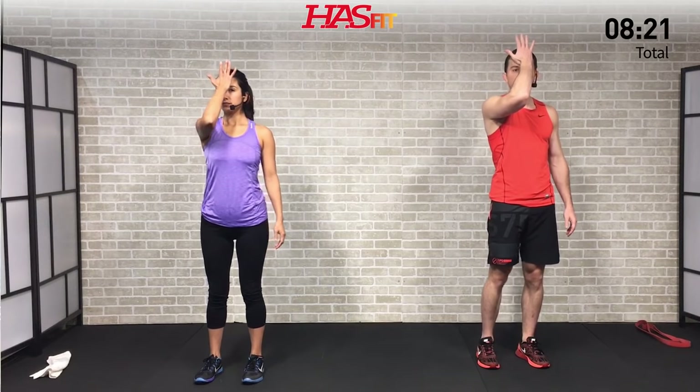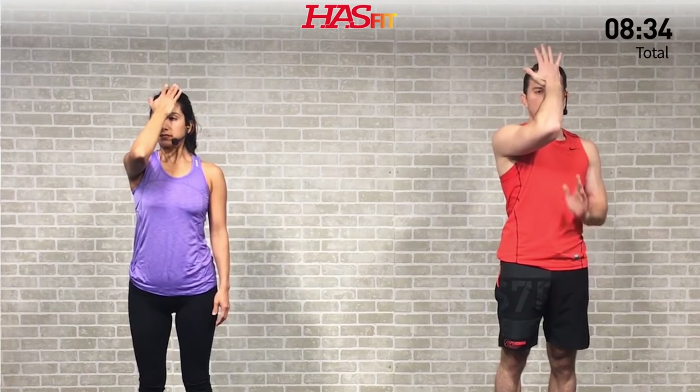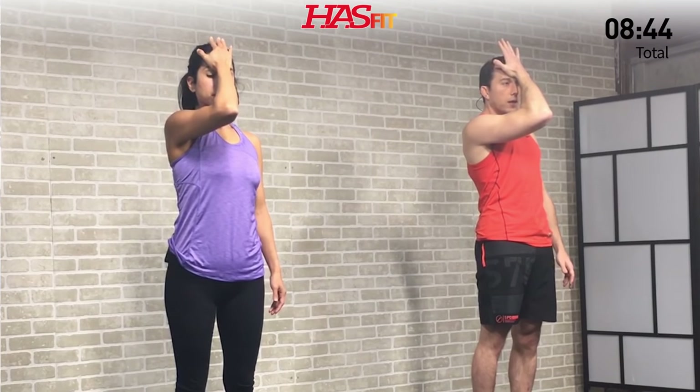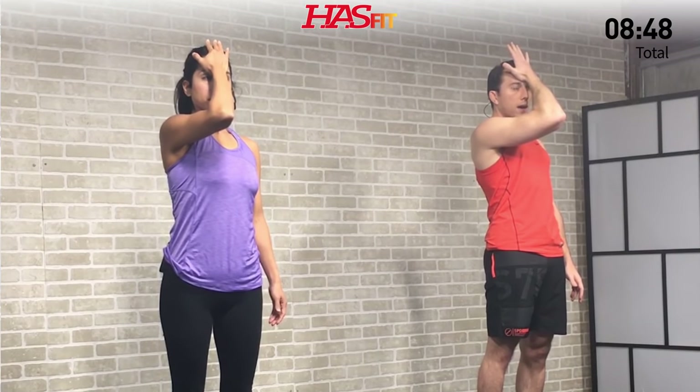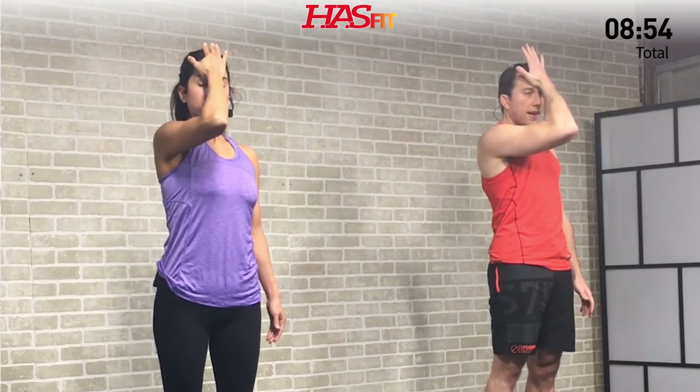Our first strengthening exercise is a forward iso contraction. Go ahead and take one hand and place it on your forehead. Keeping your shoulders square, press your head into that hand, creating equal and opposite pressure from your arm. We don't want your head forward — stay straight up and down — just consistent pressure. Feel that contraction in the front of your neck muscles. Make sure to breathe and just press and hold. Hold for three, two, one, zero.